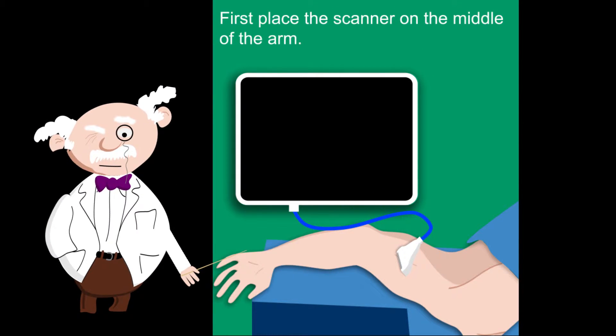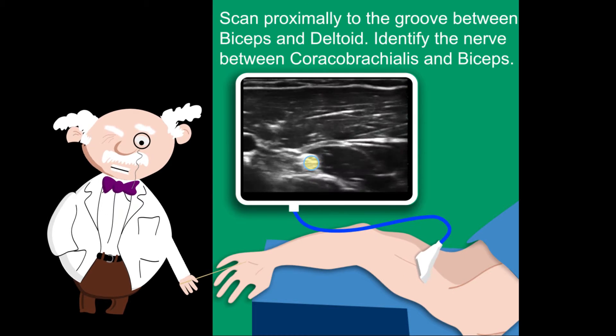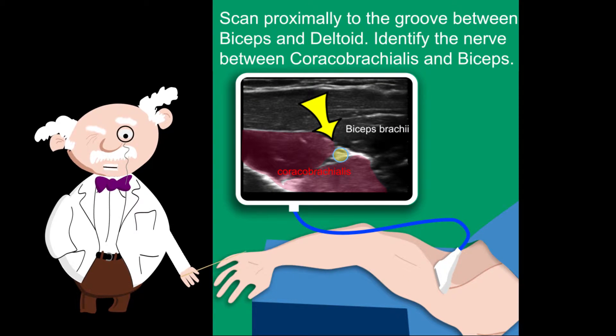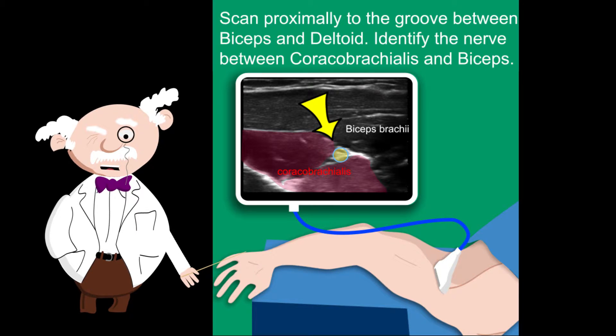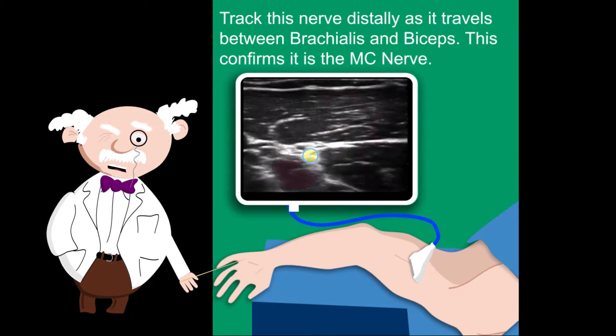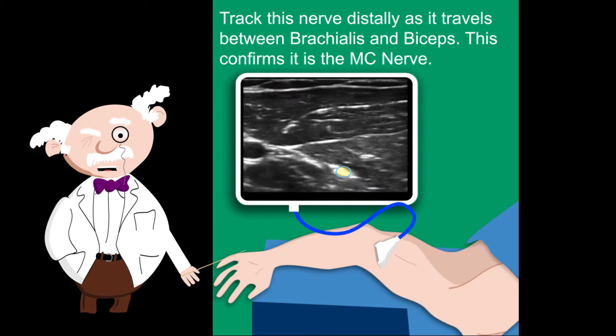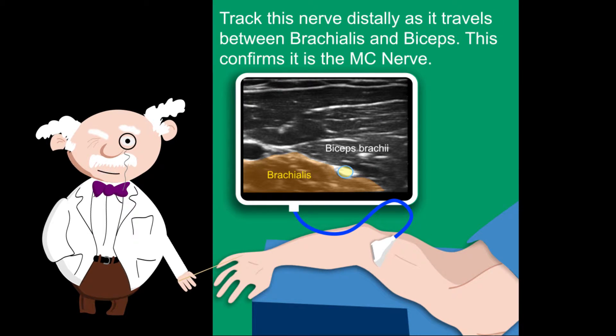First, place the scanner on the middle of the arm. Scan proximally to the groove between biceps and deltoid. Identify the nerve between coracobrachialis and biceps. Track this nerve distally as it travels between brachialis and biceps — this confirms it is indeed the musculocutaneous nerve.